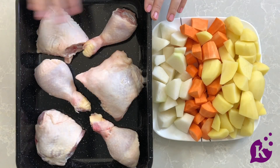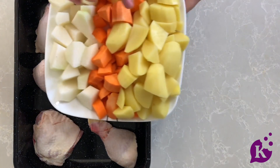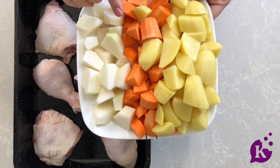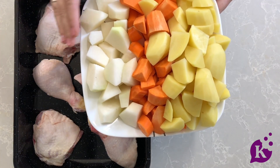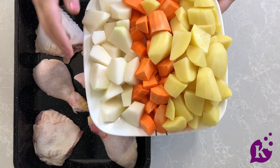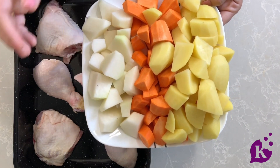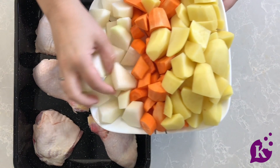I have a pan here filled with the chicken and I'm just going to put our vegetables on top. Here I have potatoes, sweet potatoes, and carrots. You can also use turnip or parsnip, which are root vegetables. Here's a hack: if you don't have either of those, you can use kohlrabi — though it's not a root vegetable, it's actually very delicious and a great replacement.